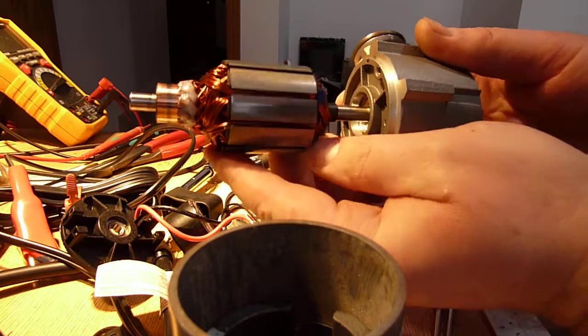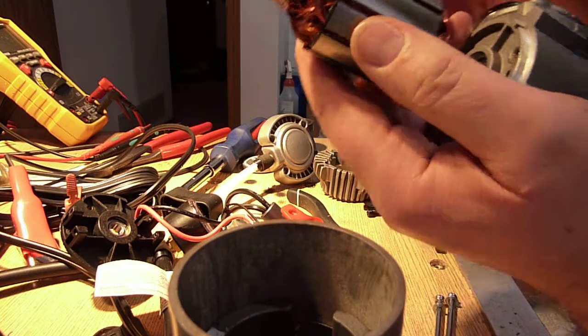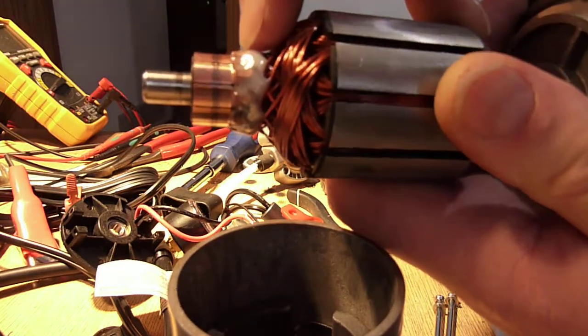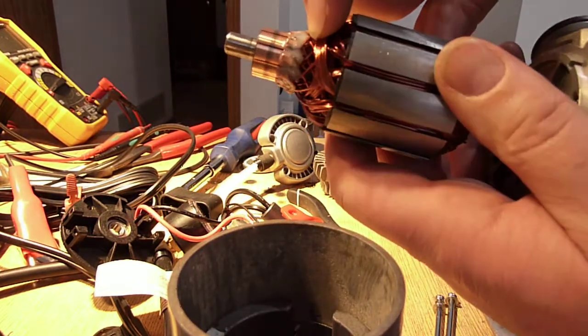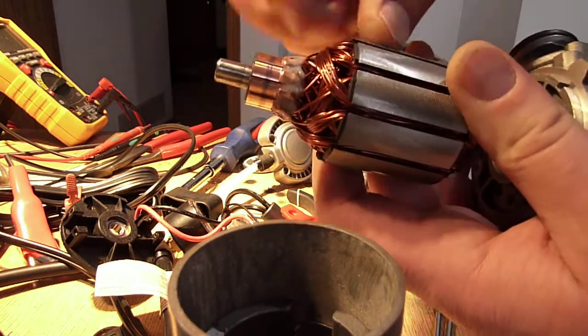Here is the armature, and I would say this motor is pretty nicely made. They could have done a little bit better here because the only thing they have secured is the ends of the windings in the armature. They haven't actually secured any of the armature windings, so vibration can slowly break these wires over time.